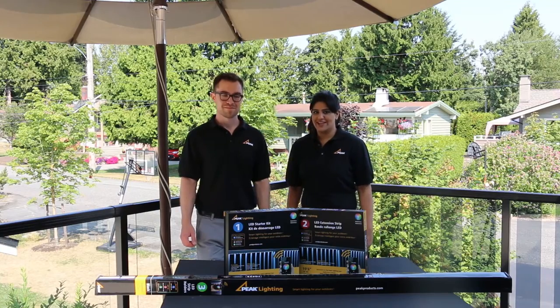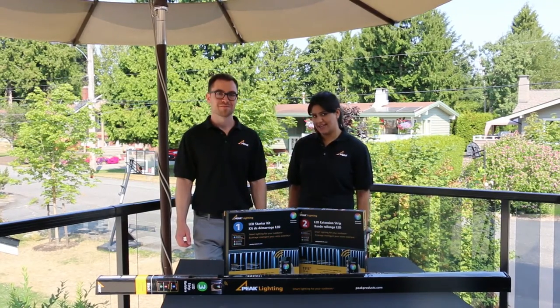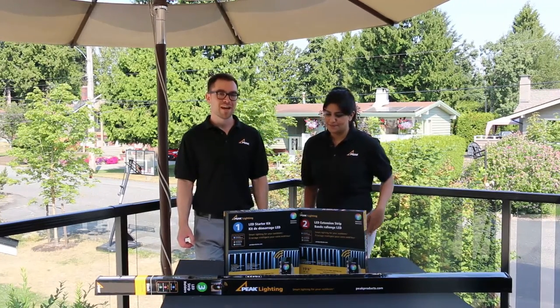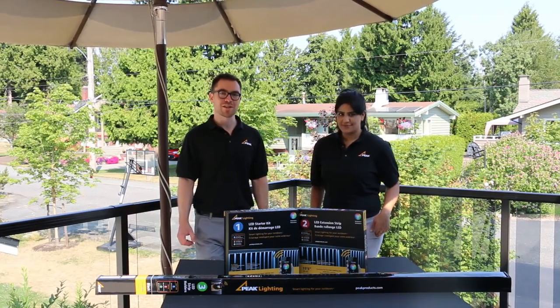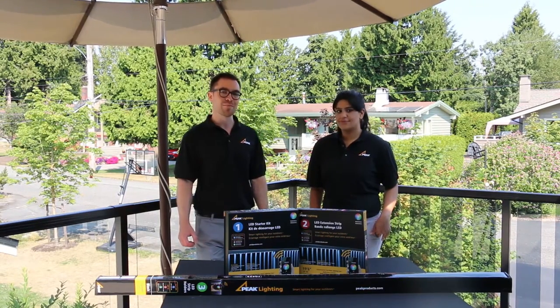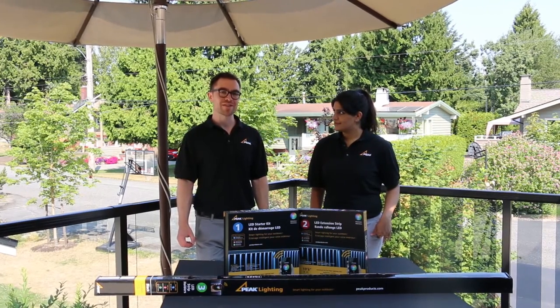Welcome and thank you for joining us. Today we're excited to show you the limitless potential of Peak Lighting — smart lighting for your outdoors. The LED lighting system can be used on your aluminum railing or for other interior or exterior projects around your home. Simply install the product, download the Peak Lighting app, and add character to your home.